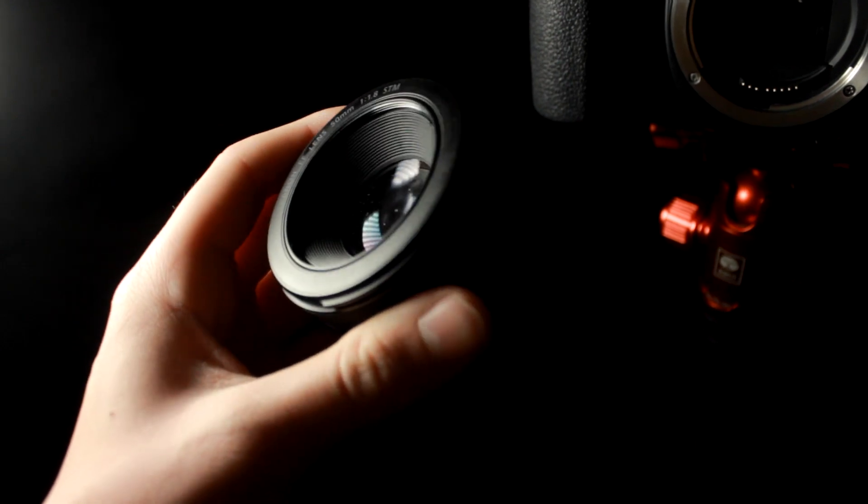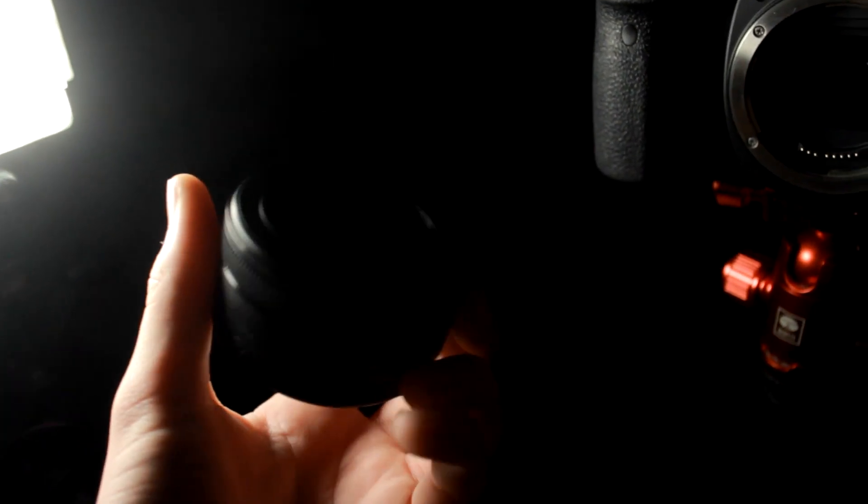It's called the Nifty 50 because it has very poor build quality — though not that poor; I think it's more the Mark I version. It has really good image quality and can go to a very low aperture of f1.8, which lets a lot more light into the sensor than the kit lens. The kit lens has f3.5 to f5.6 at 55mm.